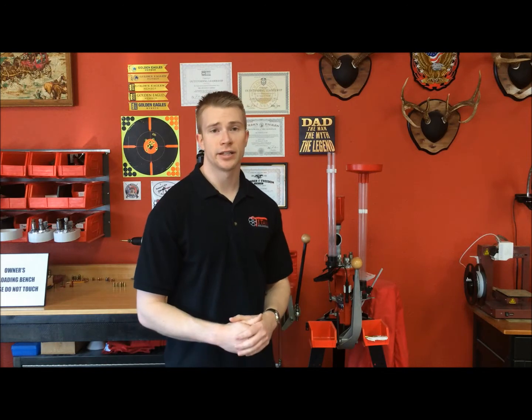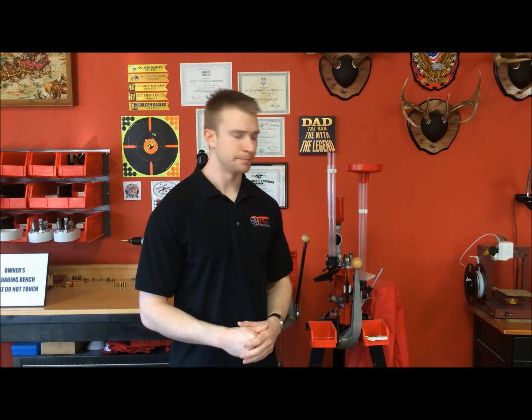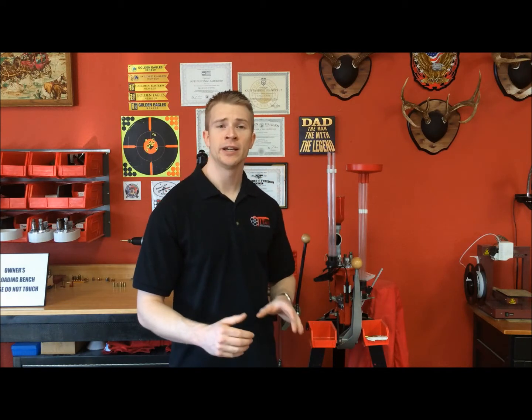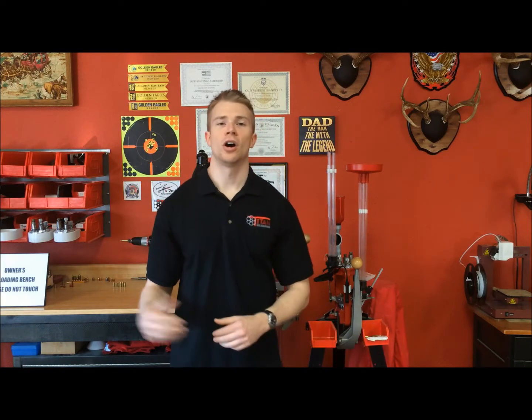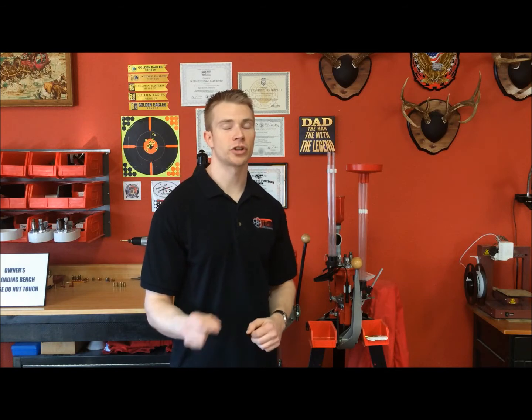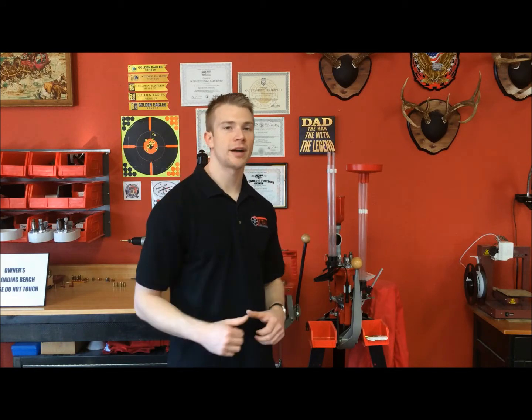The Loadmaster, being a progressive, is designed to produce hundreds of rounds in an hour. Usually with my reloading I easily can do 300 rounds in an hour on this press, though I've had guys tell me that they get up to 400 or 500 rounds in an hour with relative ease once you get it up and running. The cartridges you can reload on it span anywhere from the .25 ACP all the way up to the .300 Winchester Magnum — a pretty wide span. If you do decide to do rifle, there are some special considerations to keep in mind that we will talk about after the operation of the press.